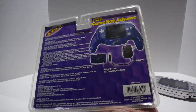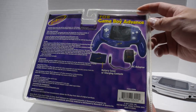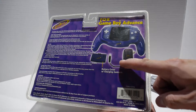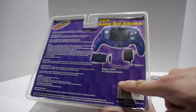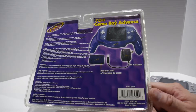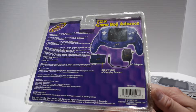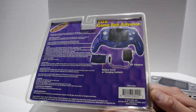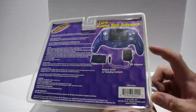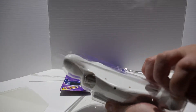I managed to find one that was new in its original packaging. On the back you can see what's included: you get the actual grip itself for the Game Boy Advance, a power adapter to charge it, and a battery cover that you put in place of your original battery cover and batteries. I got the white grip, but I believe these did come in different colors. You can see on the bottom right corner it was released in 2001 — about 17 years ago — and I can't believe I was still able to find one.